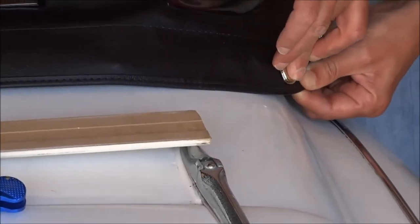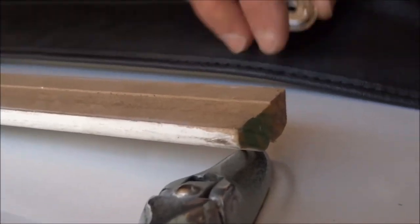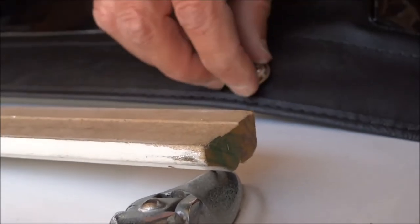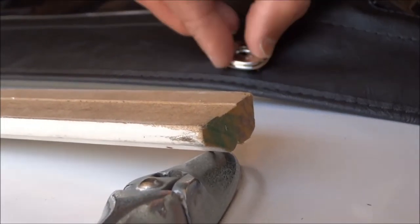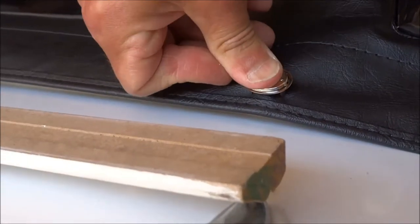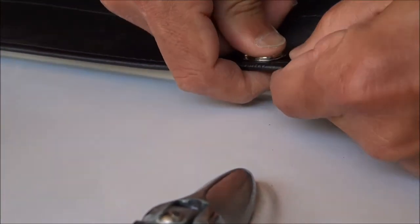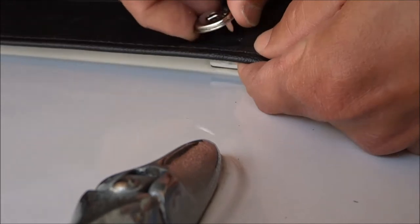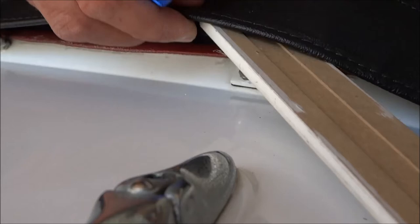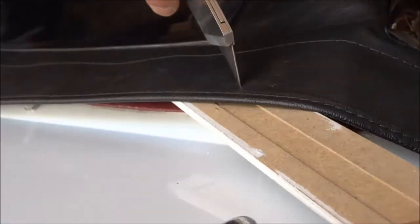I'll just show you how I do the next one. Just kind of line it up, feel where the little hole is or where the hole's supposed to be. Then I just position it kind of where I want it near the edge like that and right over the hole. Push down like that so it makes those little marks. I'm going to make the marks and then punch it through with a sharp razor blade type knife like this one.